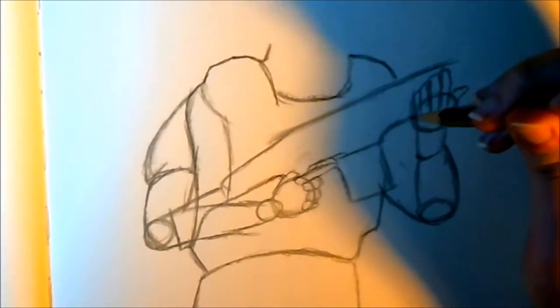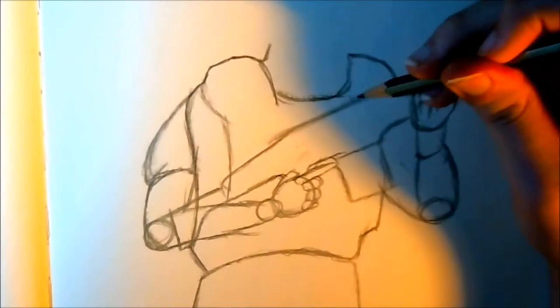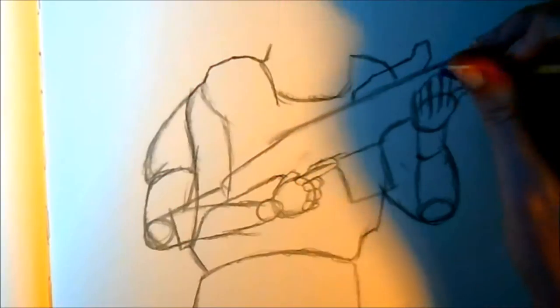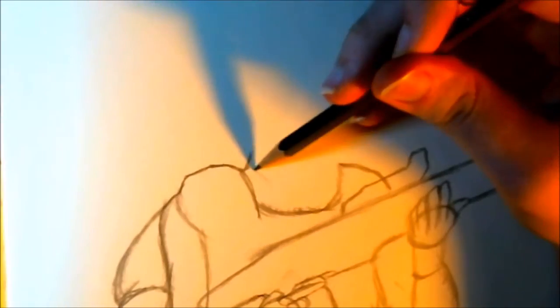Right here, this rectangular shape is going to be the magazine of the gun. I'm not really sure if this is a SCAR-H, but yeah, it's basically an assault rifle. This is optional as well — I'm making a little reflex sight. I'm getting this from Google Images, so I'm just going by the picture.